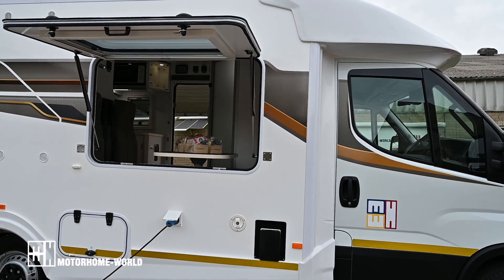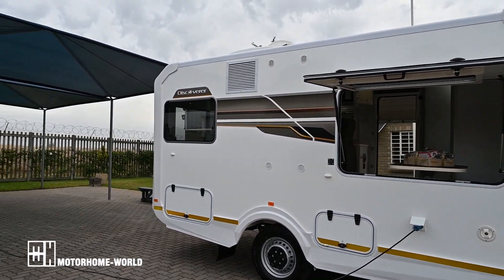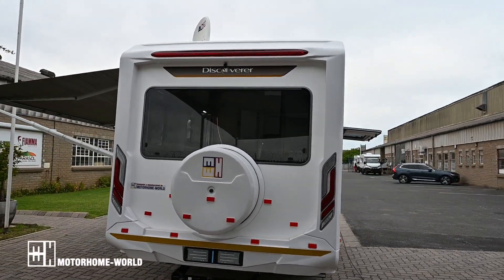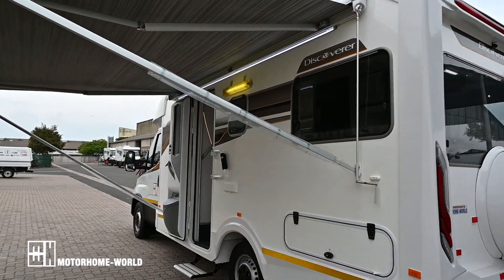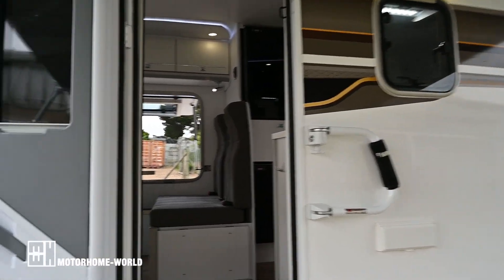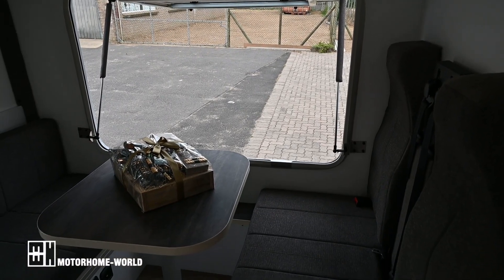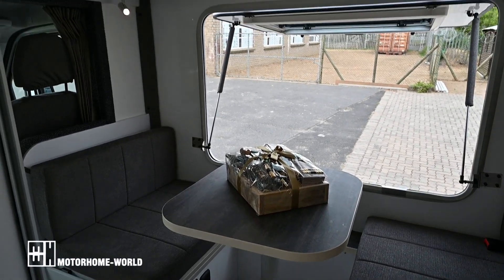Very nice of course when you're sitting. Very similar to all our Discoverer 4s — this is our most popular unit, the Discoverer 4. Let's go have a look inside. This is what I was talking about, the window-in-window. As you can see, very nice panoramic view.